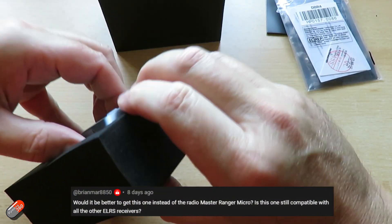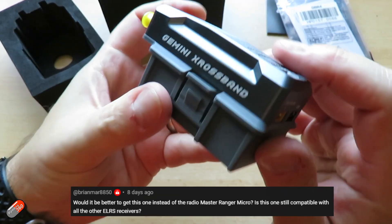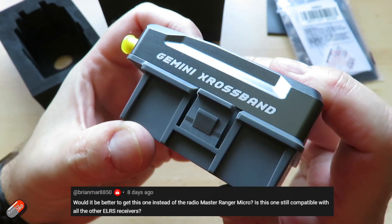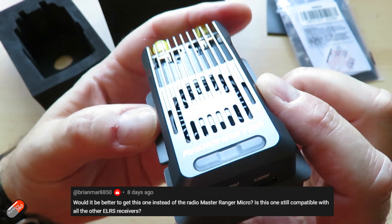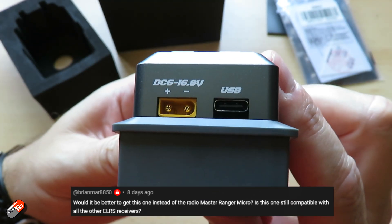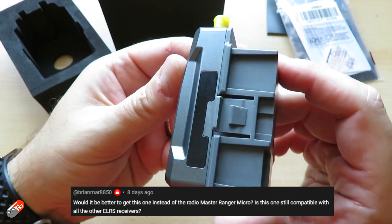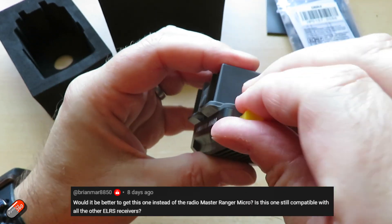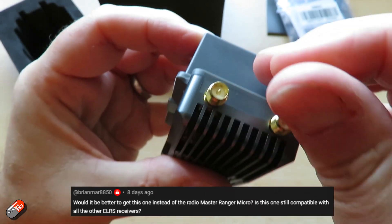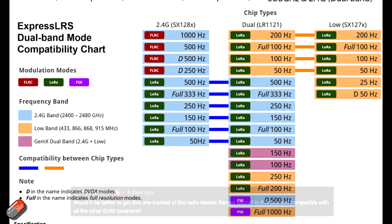The first question is from Brian Marr 8850, who was asking: can it work with other ExpressLRS receivers? The good news is yes. You can use any 2.4 GHz or 900 megahertz ExpressLRS receivers with it. You've got to choose the appropriate packet rate on your transmitter via the Lua script to suit the receiver you intend to use. There is a compatibility chart on the product page for the Nomad modules on the Radiomaster site, so check that out.